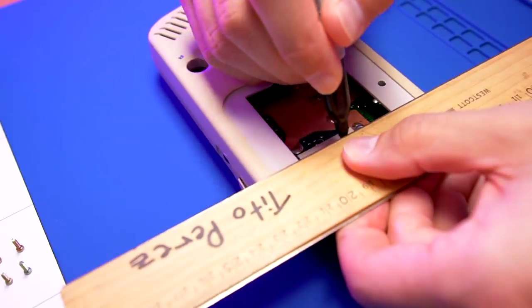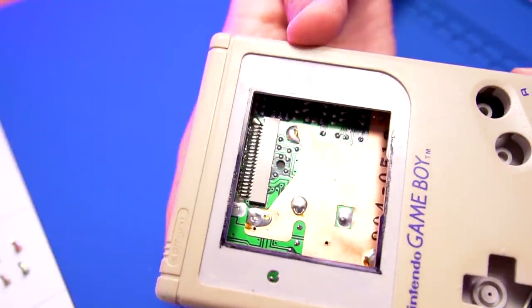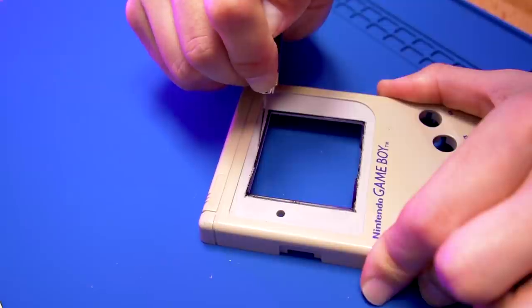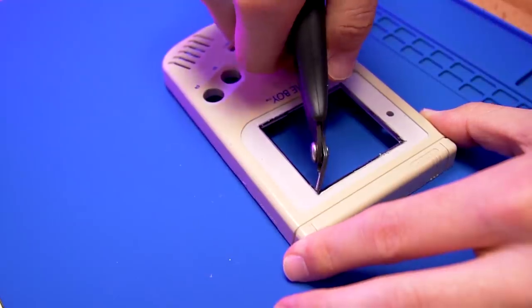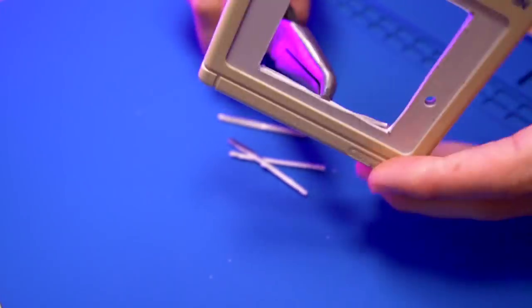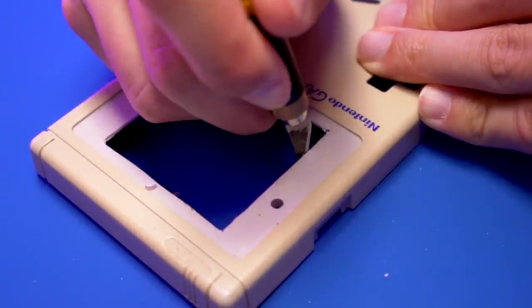Next, we need to enlarge the LCD window to accommodate the larger image that the FunnyPlaying kit outputs — it just needs to be slightly larger. With a ruler, make some guidelines using a Sharpie. This doesn't have to be exact; I'm just eyeballing it. Once marked, use your ruler to help guide your craft knife while you score the plastic. Go over each line several times until you have a deep enough cut. Now use your flush cutters to make a small snip at the edge of each scored line. Grab some needle nose pliers and slowly fatigue the plastic along the scored line until it snaps off. Smooth things over with your craft knife and finish with a file.